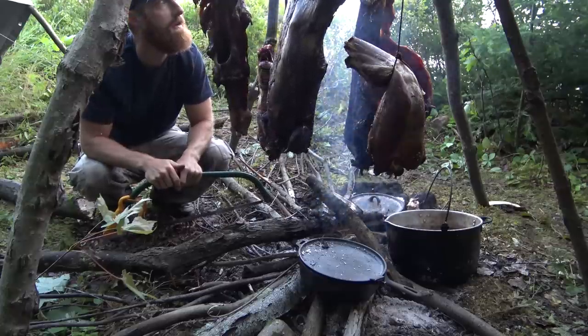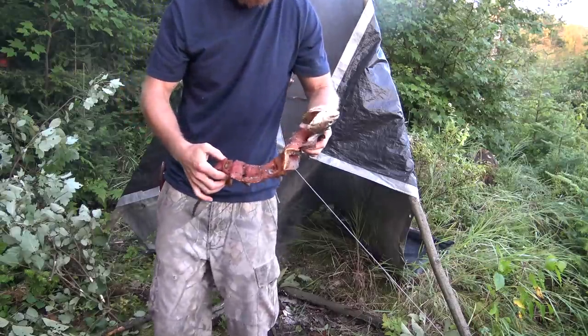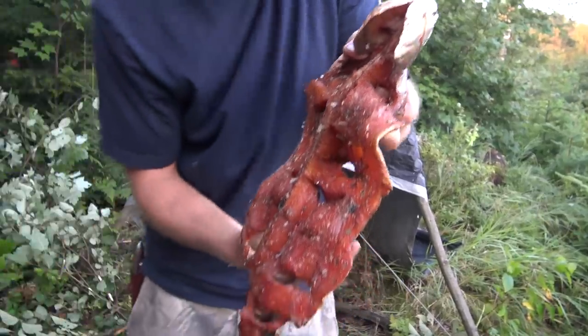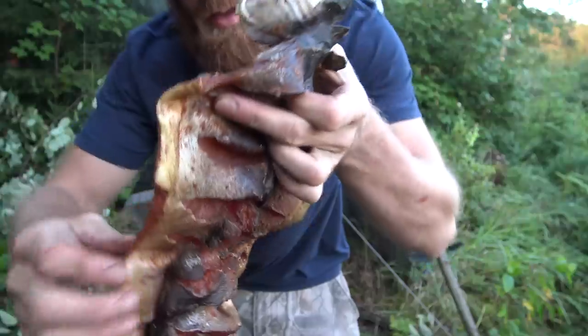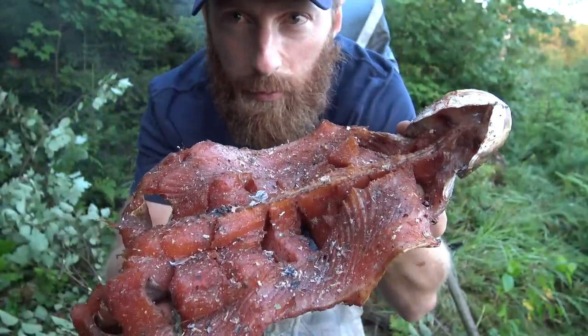We've got lots of meat hanging around here. That's a really good piece of meat — I'm looking forward to eating this.